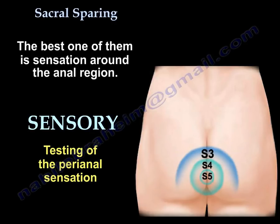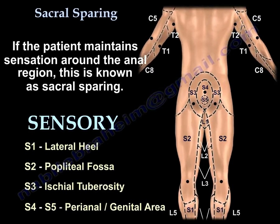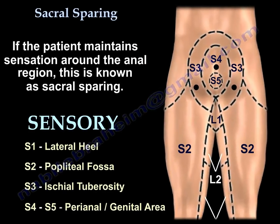The best test is sensation around the anal region — if the patient feels around the anal region, that is sacral sparing, and that is very good. The dermatomal levels are: perianal and genital area S4–S5, ischial tuberosity S3, popliteal fossa S2, and lateral heel S1.